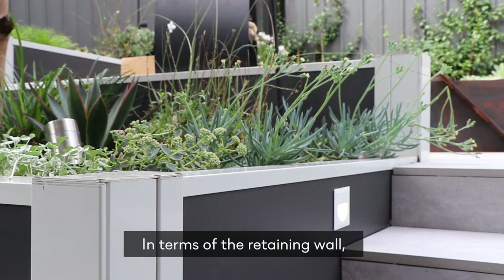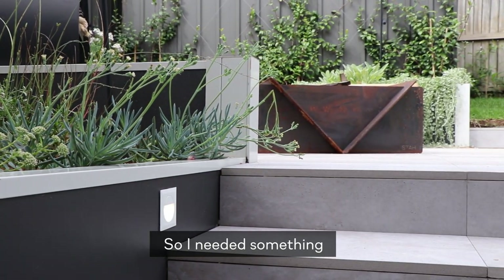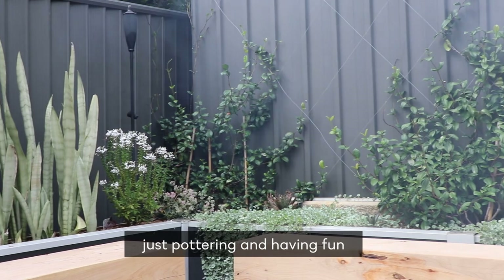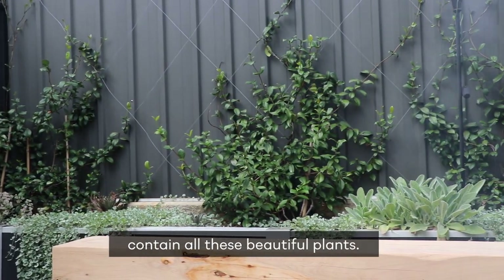In terms of the retaining wall, I really wanted something that could host a garden. I needed it to be high enough to plant with depth. I'm a massive gardener so I could spend hours just pottering and having fun, and the retaining walls help contain all of these beautiful plants.